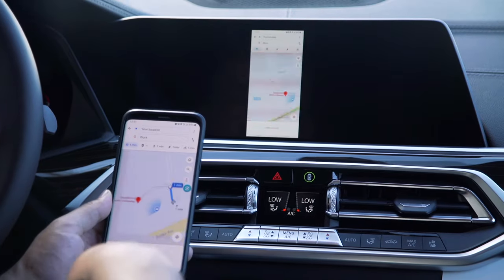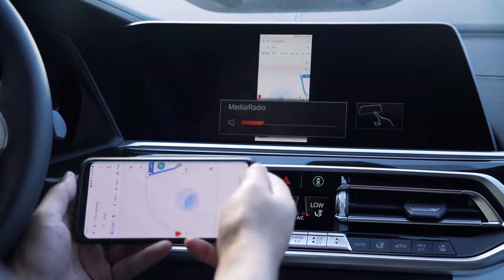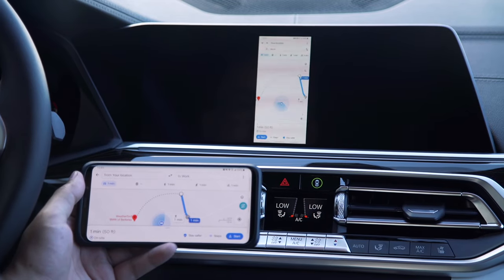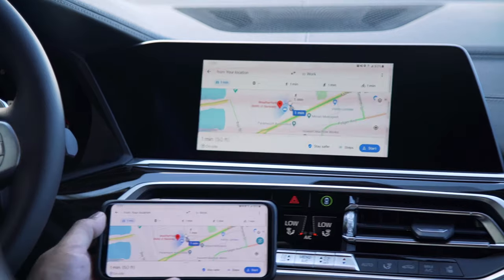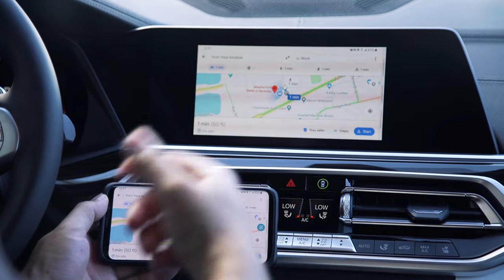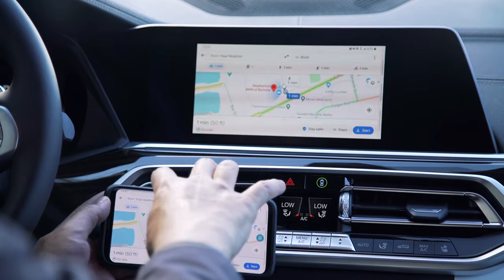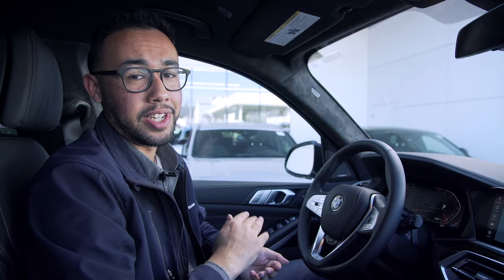Once you open Google Maps on your phone, the map comes up on the screen. To turn it to landscape, you'll need to rotate your phone, and then you've got a slightly wider view. It's important to note that if you're navigating somewhere and keeping screen mirroring on, you cannot turn your phone off — because if you do, it will turn off the display up there as well.